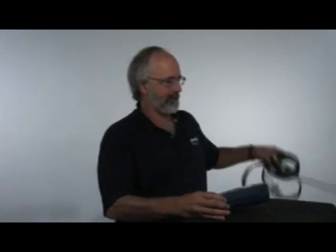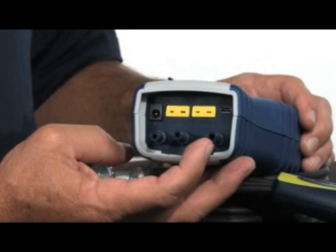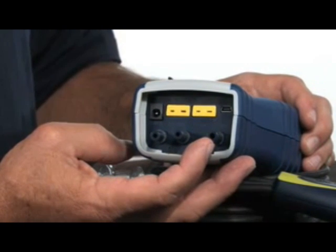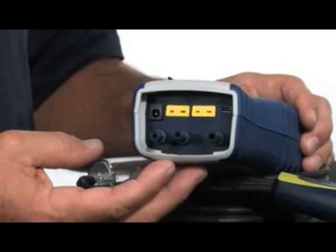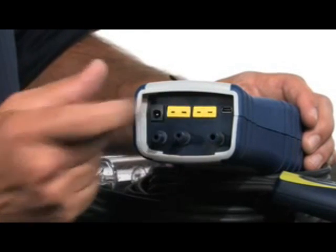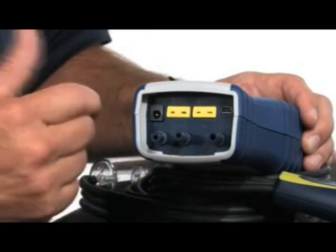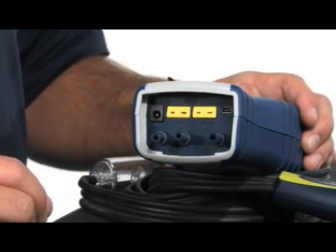Before we power up the instrument, we'll need to put the hose and probe assembly on. We're going to connect it to the bottom of the instrument. You'll notice three ports on the bottom. The port on the far right-hand side is for combustion gases to be pulled through. These ports are on either side of a digital manometer. You'll notice the thermocouple ports up here — the one on the left is for stack temperature, the one on the right is for ambient or temperature differentials. It's a dual-channel thermometer as well.